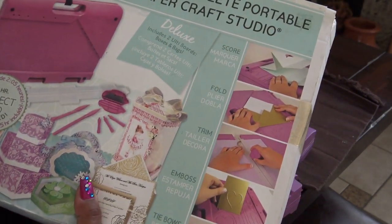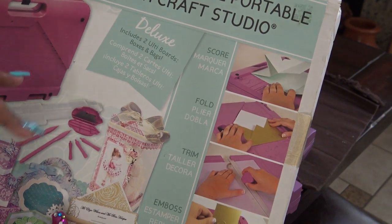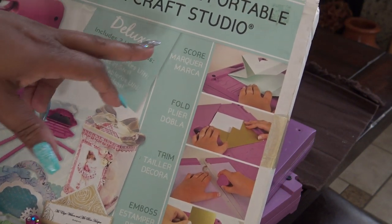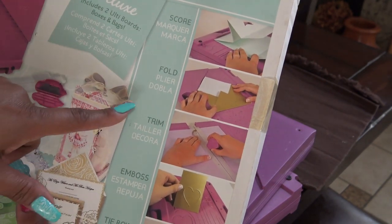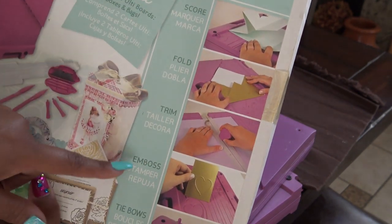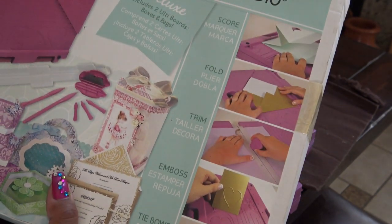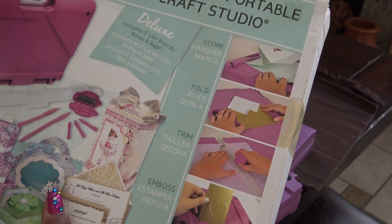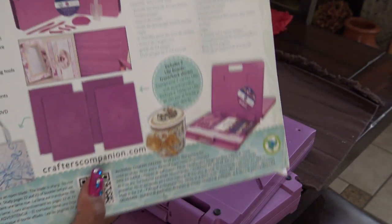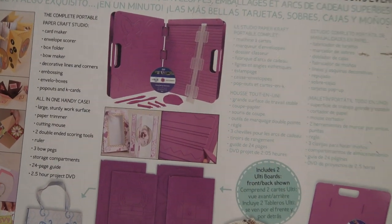This is the deluxe kit. It comes with two Ulti boards for boxes and bags. You can score with this tool, you can fold, you can trim, and you can do embossing. It also has a little area where you can make bows, envelopes, boxes, and cards — there's just a lot of things. I'm surprised they didn't make that clearer on the front; that's kind of not the best advertising.